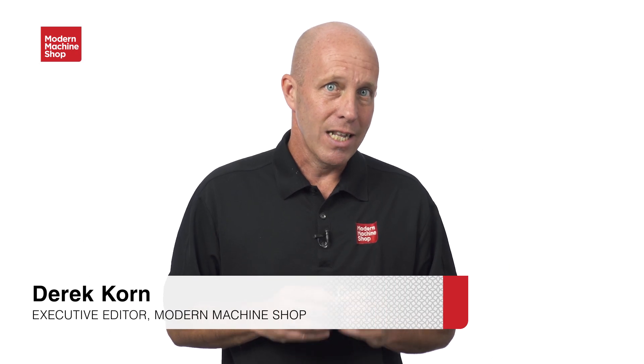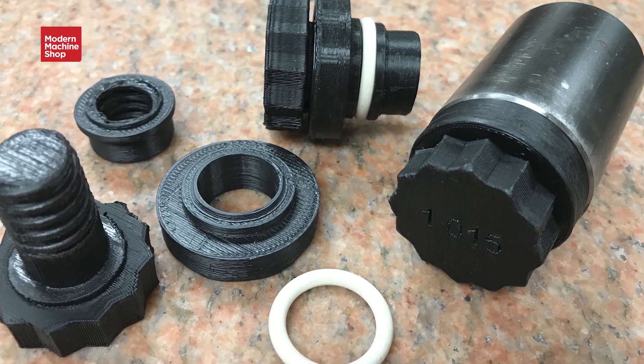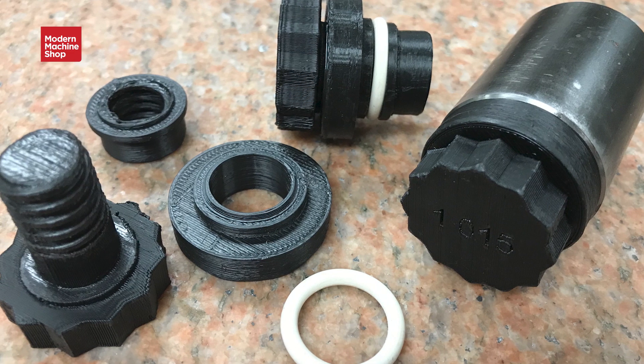Hey everyone, Derek here. I love coming back from shop visits with a souvenir, and this is what I picked up at Superior Metal Products out of Omaha. This is a solution to a problem they were having machining DOM tubing on a bar-fed turning center — the issue is coolant and chips that want to go back through the tube and into the bar feed, and that's no good.